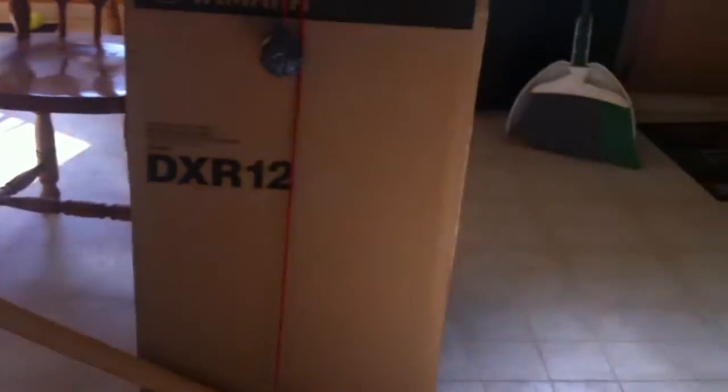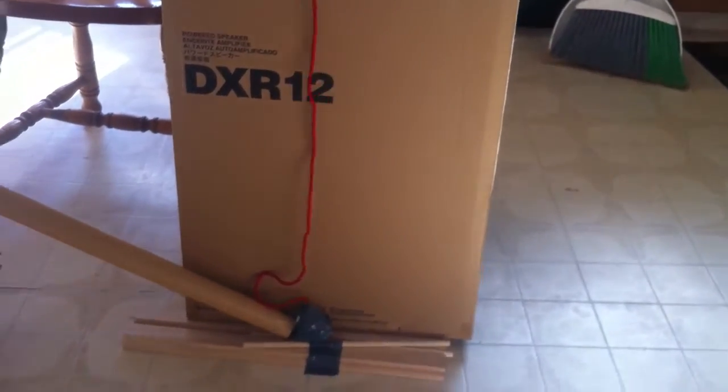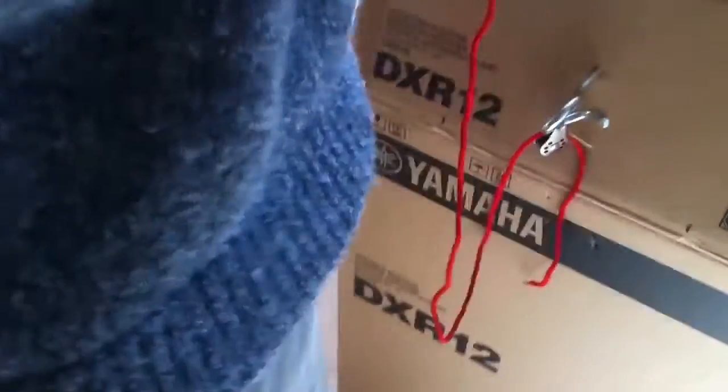So we've got a wedge up top, a screw, an inclined plane, and a pulley. And your sneak peek — oh yeah, it's broken, it broke!